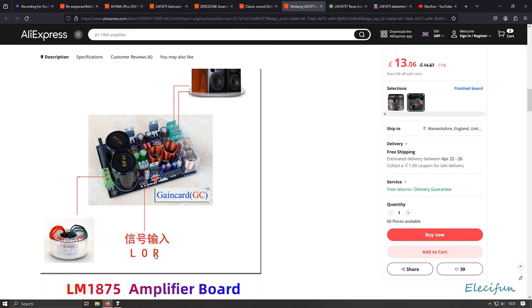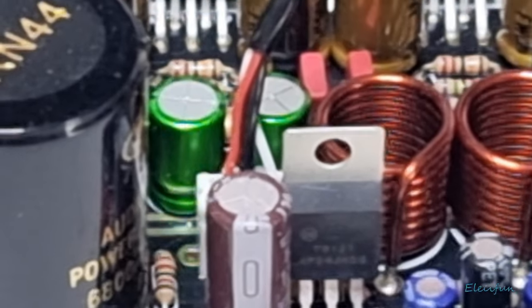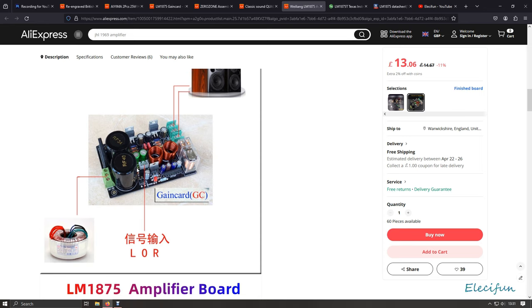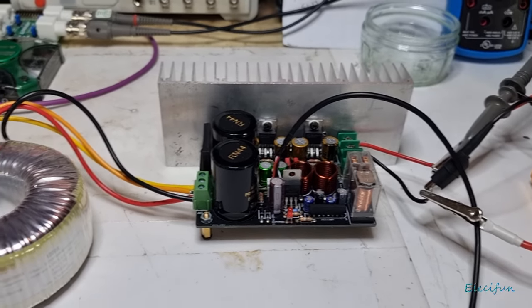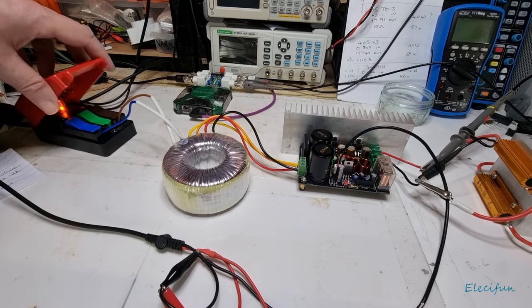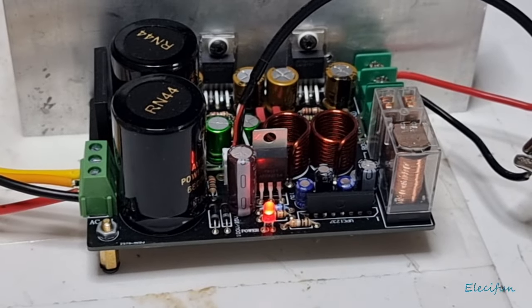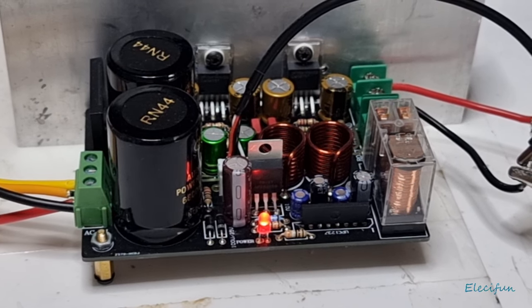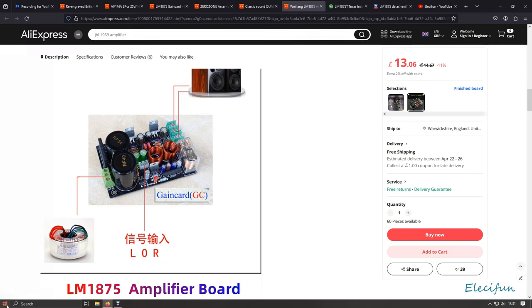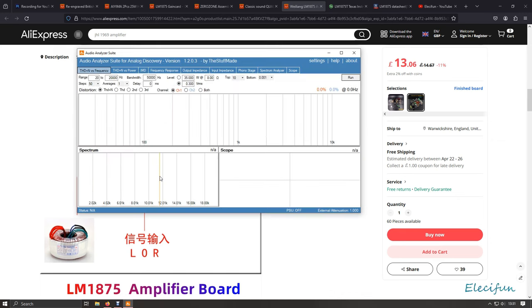Looking at the board, the right-hand side indicator is the right channel, with the ground in the middle and left on the other side. I wish they'd label the wiring more clearly — the white wire should really be the red one — but never mind. Without further ado, let's power it up. I'll just click this on. Hopefully everything's okay — you can see the little red LEDs come on.